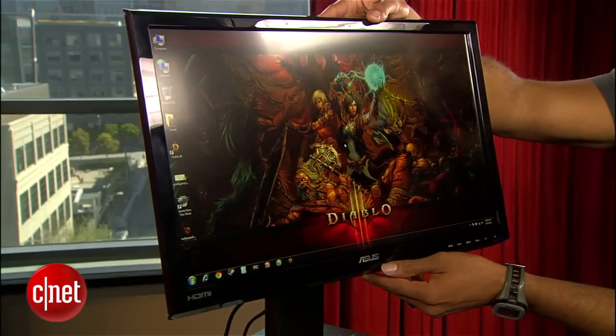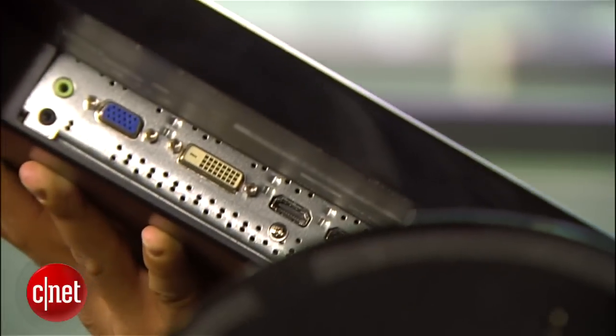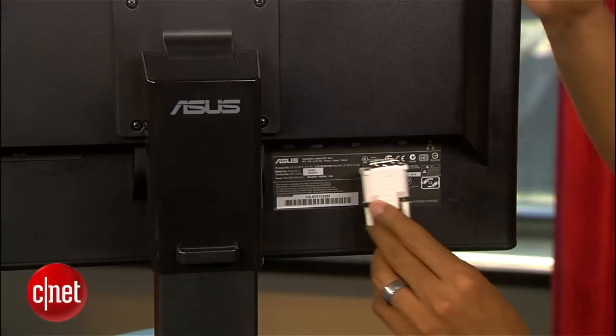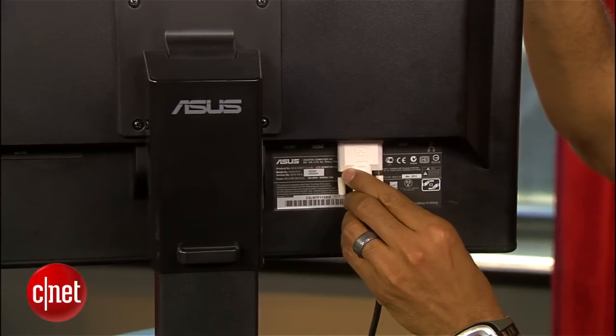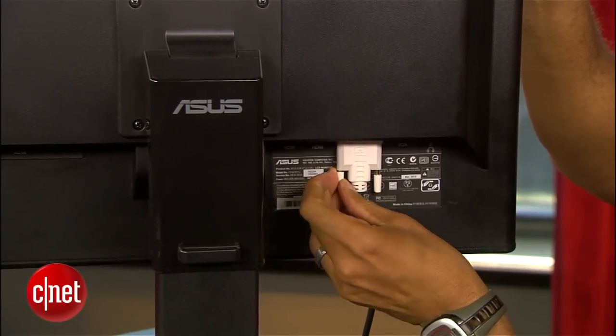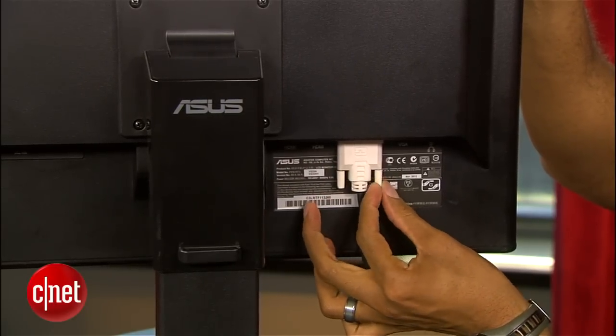The ASUS sports back tilt, height adjustment, and swivel. For connections, it has two HDMI ports, DVI, and VGA. Thankfully, the ports sit off to the side of the neck and not directly behind it, as they annoyingly do on some other ASUS monitors. They still face downward though, and not back like I would prefer.